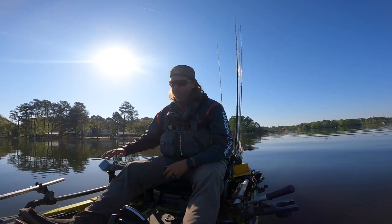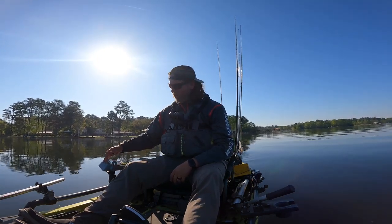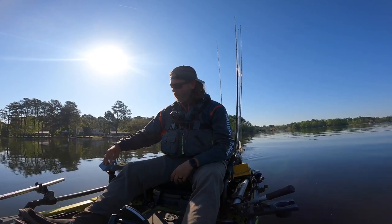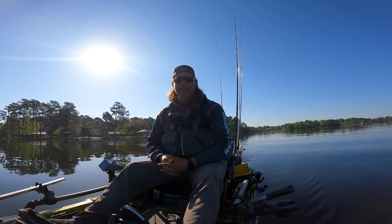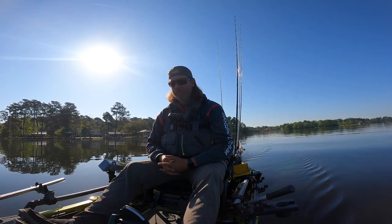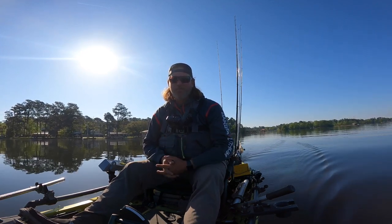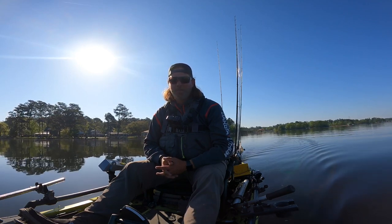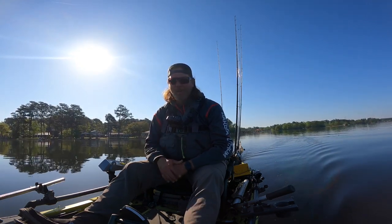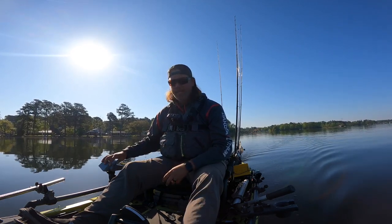Alright, we're out here on the water, let's get started. We'll start at a nice trolling speed — like if you were going down the bank throwing a spinnerbait. So I'm at 11 percent and my speed is going right up to 2.2, 2.3 miles an hour. It's got a lot of thrust in the lower end — that big blade makes a big difference. Let's go ahead and kick it up to 20 percent.